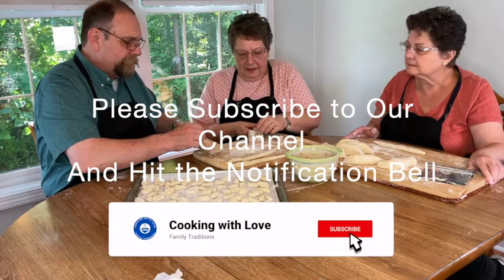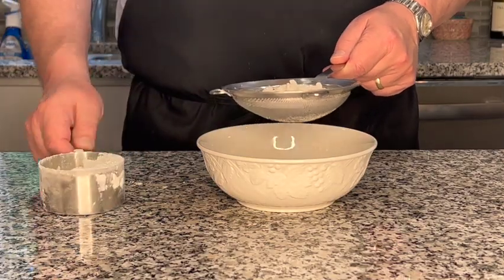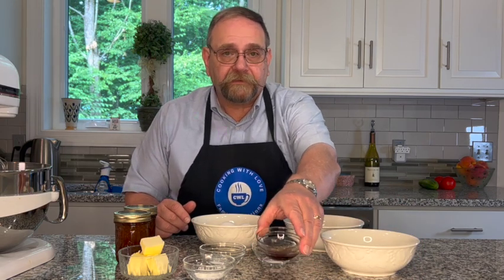All right, let's get started. The ingredients we need to make the jelly roll are all-purpose flour — I've already sifted this flour. You want to sift it to make sure you get any clumps out of it, and it actually introduces air, which makes it a little bit lighter. Some sugar, vanilla extract, and salt.